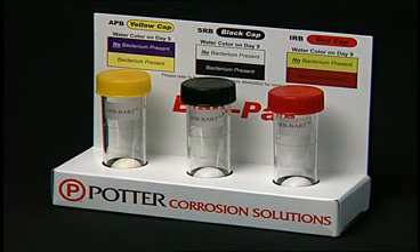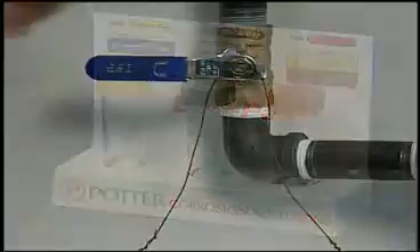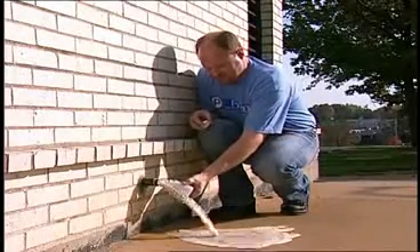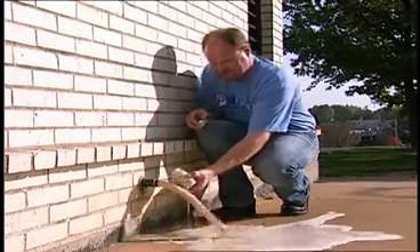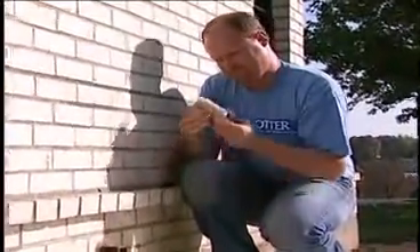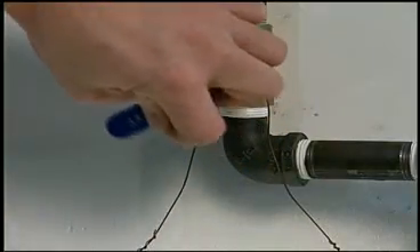Here is how to use the Potter Backpack Test Kit. Start by running the water source to be tested for approximately 15 seconds. Remove the cap on the 120 cc bottle and fill it, then replace the cap. Shut off the water.